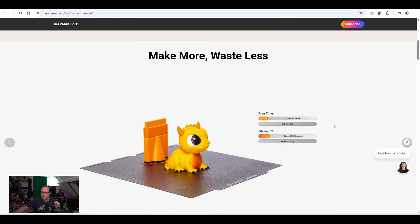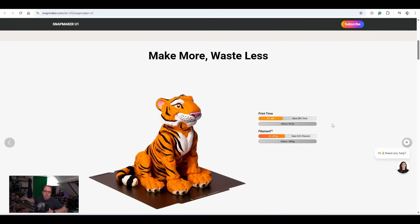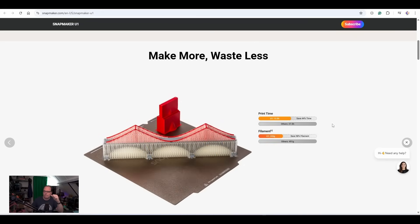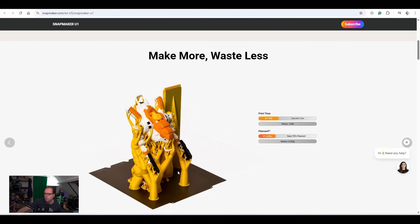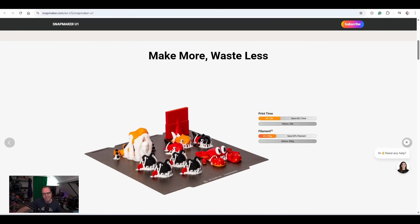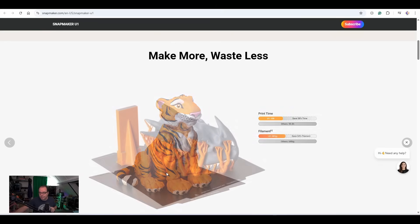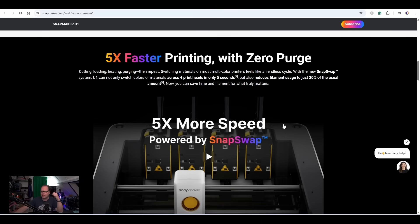I don't see any size mentioned here. There's a nice colorful display. They mention 'make more, less waste' — so instead of purging every time on a color swap like Bambu Labs, the Creality K1, or the Anycubic Kobra S1, there's less filament waste. Every time you save up filament, you can use it for other projects. Support material is always needed when you're printing a wide overhang.